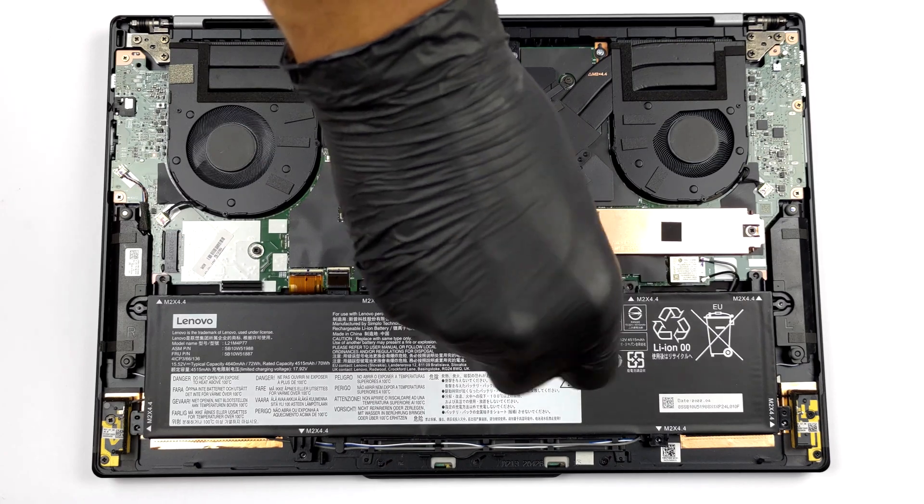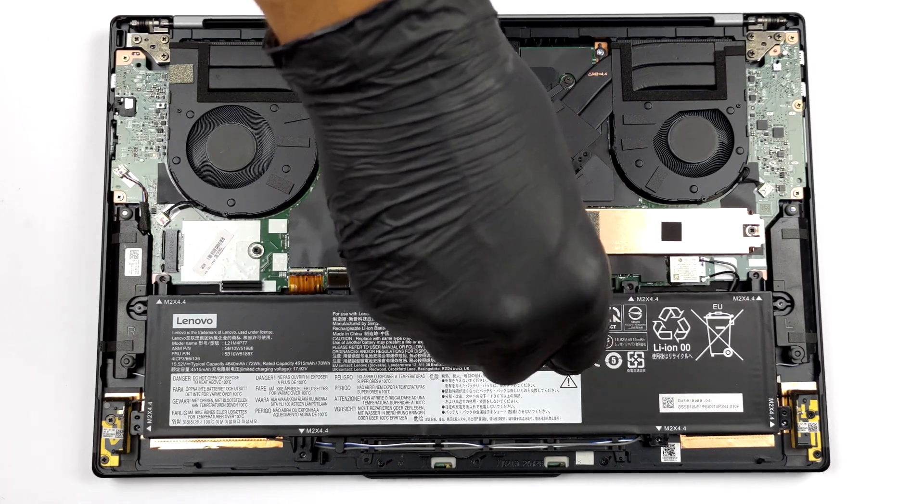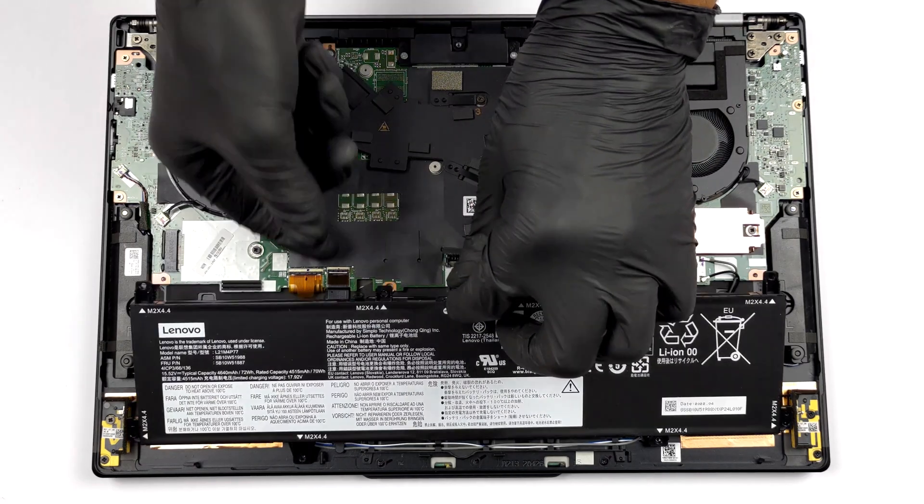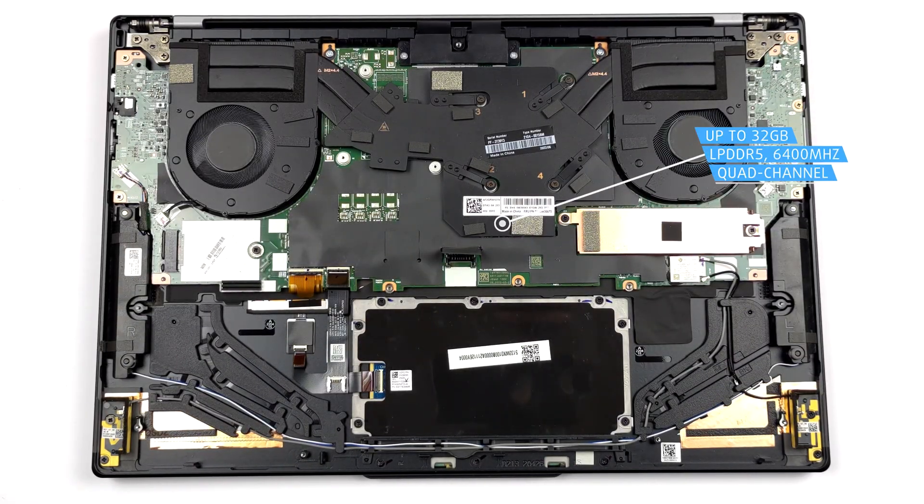As with the 13-inch model, the memory is soldered to the motherboard. You can either get the laptop with 16 or 32GB of LPDDR5 RAM, working in quad-channel mode and at 6400MHz.